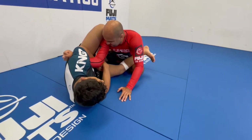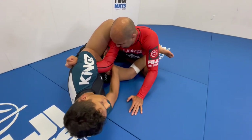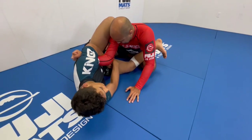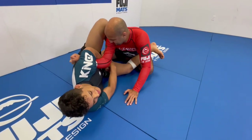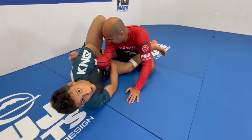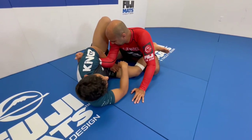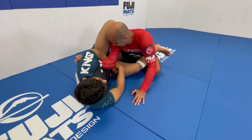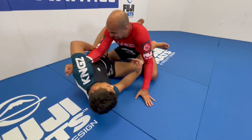To help me submit my opponent, I use my bottom leg that's on his rib to pull my hip. At the same time, I use the pressure on my armpit on his hand to apply a little pressure on his shoulder and on his elbow. And here he's going to be tapping. Super tight.